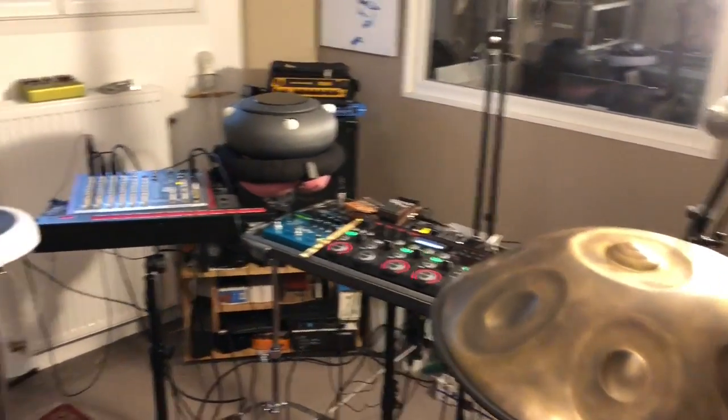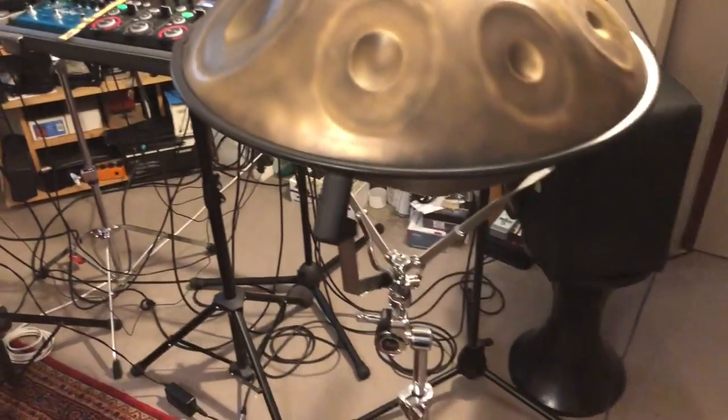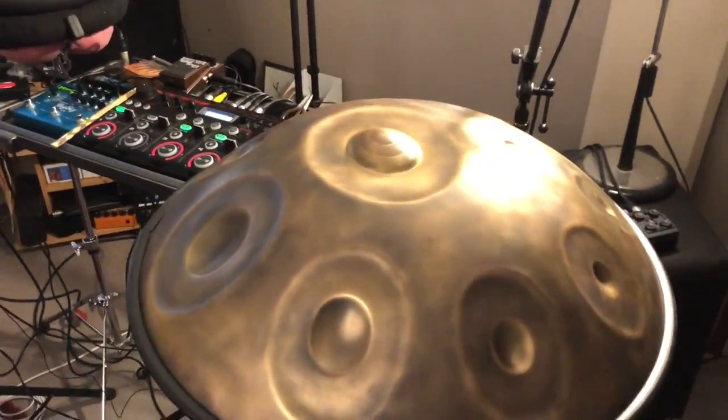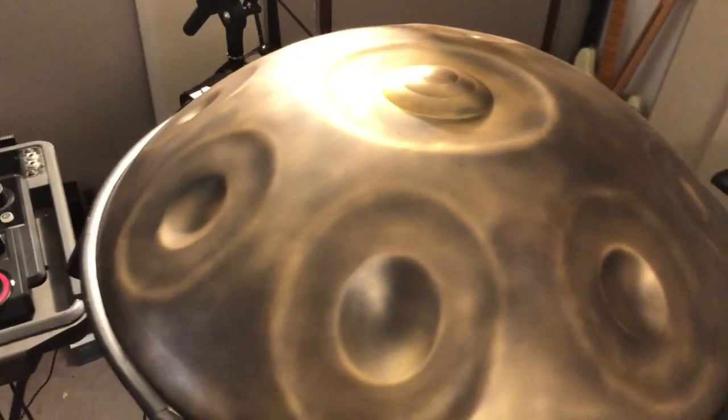Here we are, the whole setup. Everything is on stands, as you can see — even the handpan — so that I can play standing. Here we have a Soulshine handpan that was doing a little melody in the video.